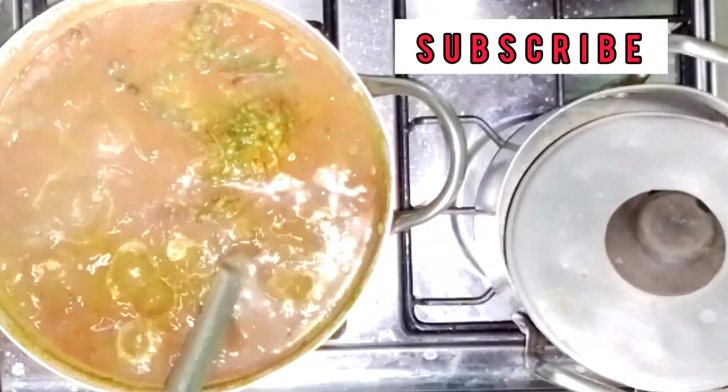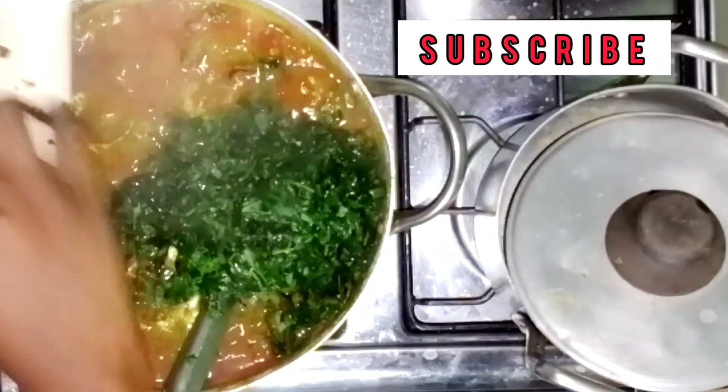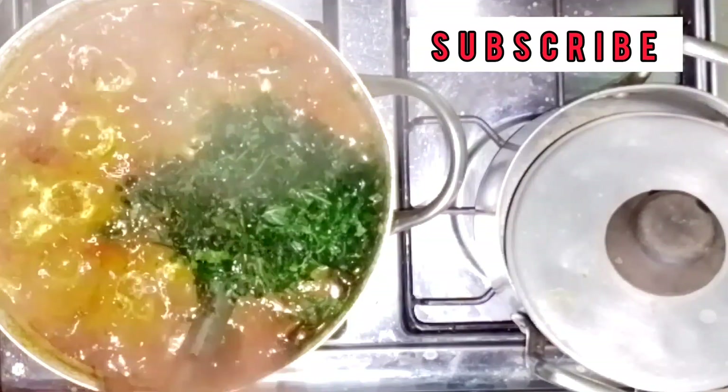I'm going to add the ugu leaves, which is the last ingredient on our list. After adding it, I'm going to leave it for a minute before turning off the heat.